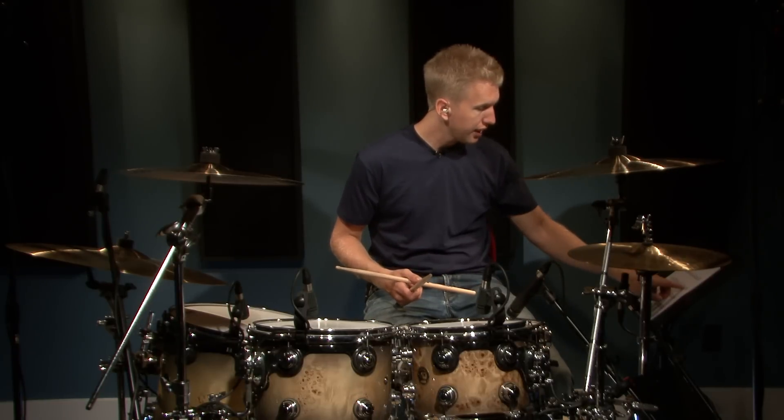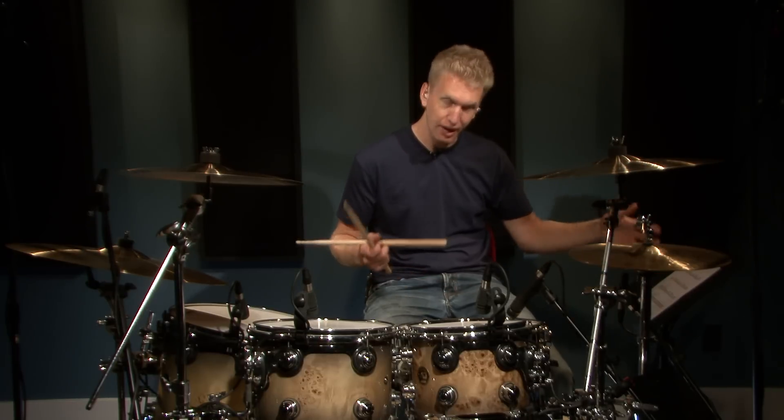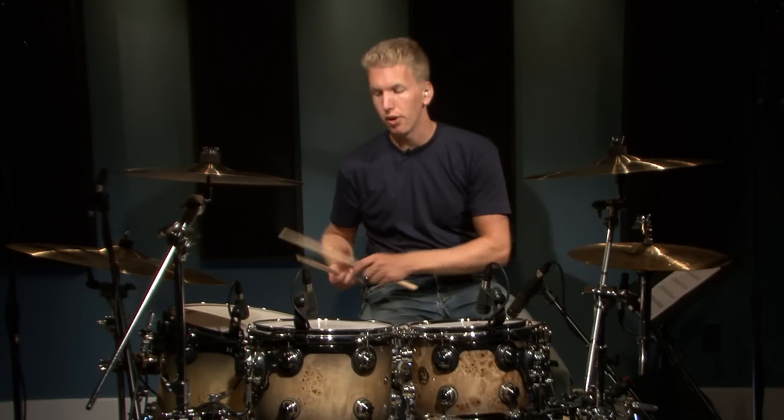Now if you look at the sheet music on number four, you'll notice right at the end — on the 'and' and the 'ah' of beat four, count four — you'll notice two sixteenth notes on the floor tom. And that's just going to be alternating hands: right, left, right, left.